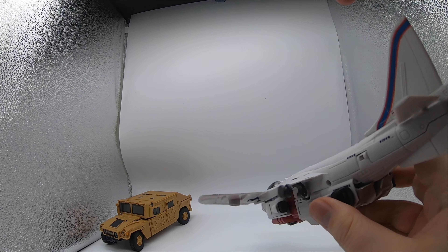Under the siding, it squishes down quite nicely. There's the back of his head there. It's so good. It is a smooth, good-looking jet mode. I am really, really impressed with this. The transformation was a bit fiddly, I'm not going to lie — but the result is this.